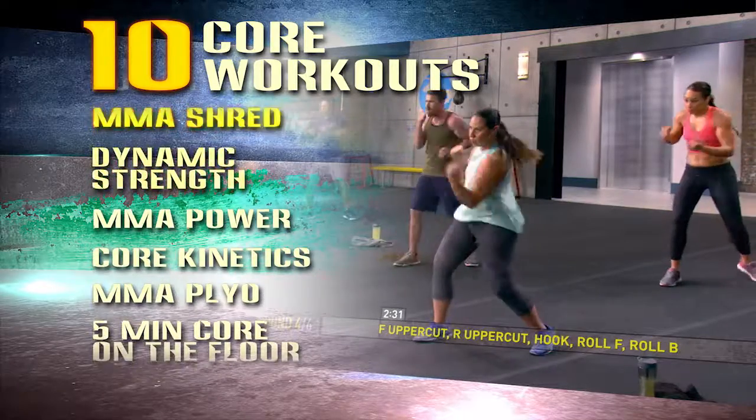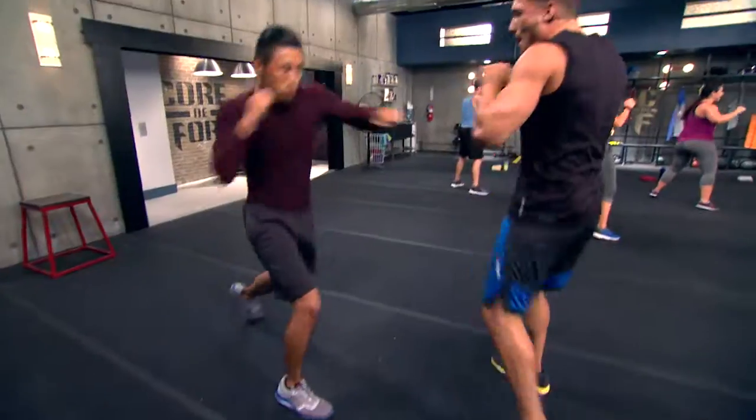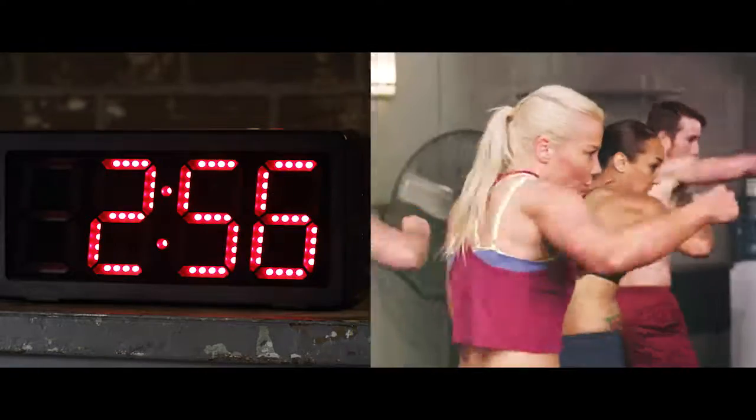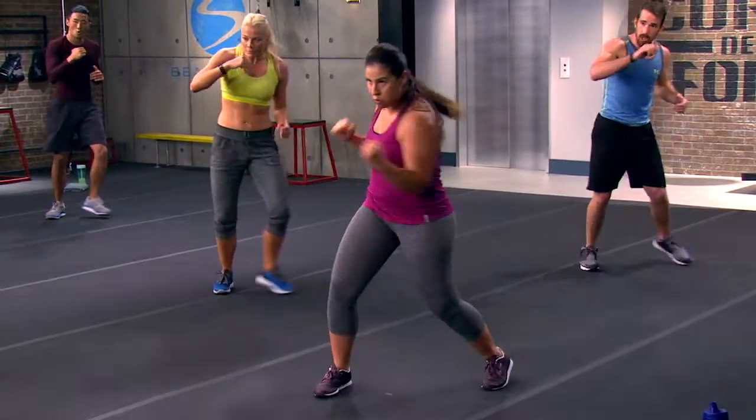There's 10 different workouts for maximum variety and rapid results with one objective: give it everything you've got for three-minute rounds, just like a real boxing match, to spike your heart rate, burn the calories, and shed the fat.